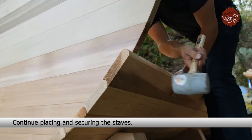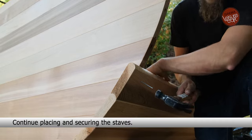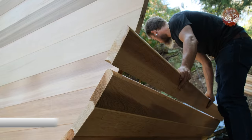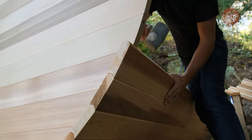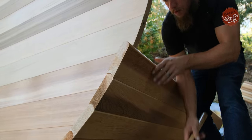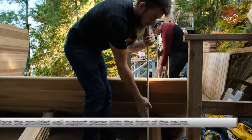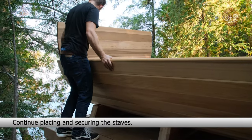Continue placing and securing the staves. Place the provided wall support pieces onto the front of the sauna. Continue placing and securing the staves.